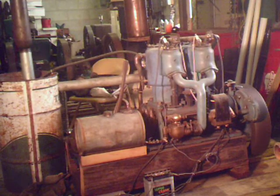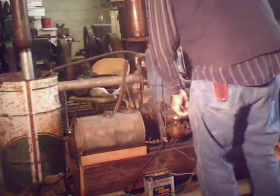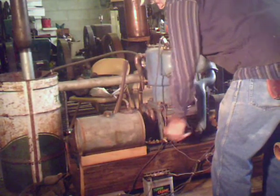This is a wonderful little engine. I just love it.